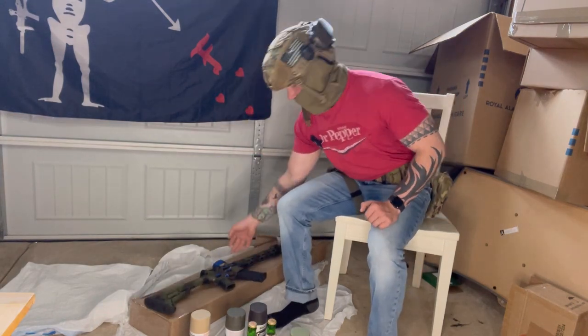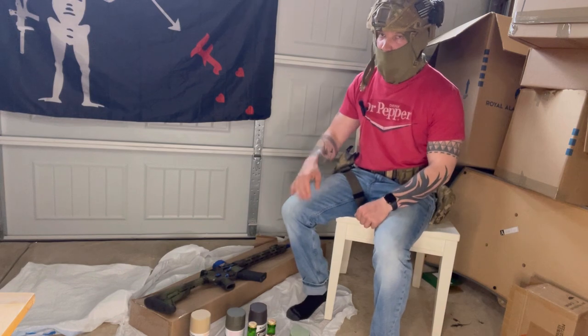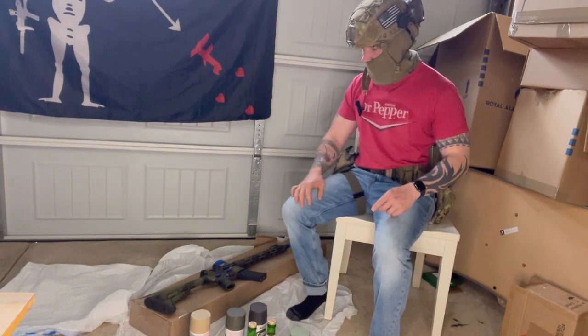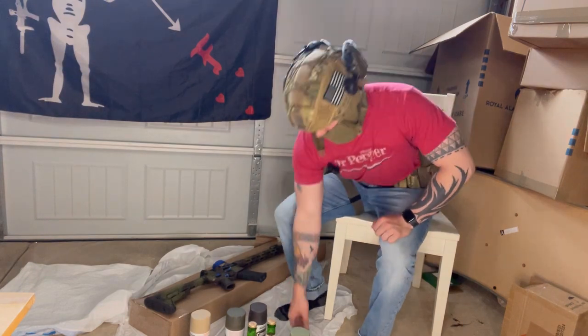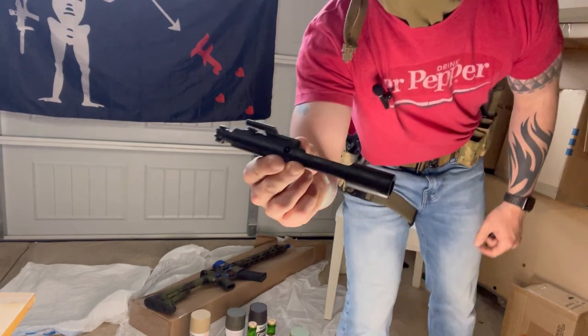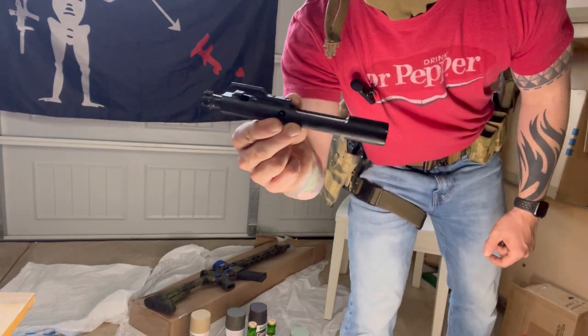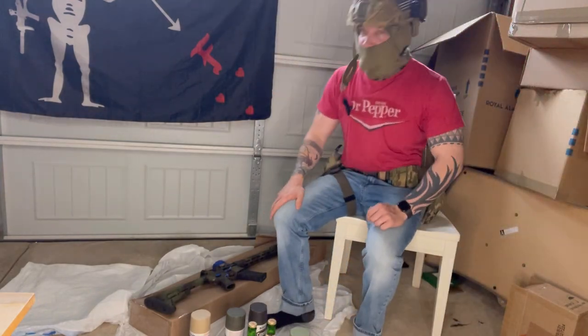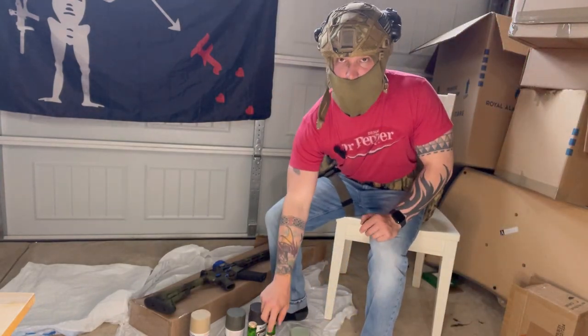Before we continue, we'll talk about the four rules of firearm safety: treat every weapon as if it's loaded, keep your fingers straight and off the trigger until you're ready to engage, always be aware of your target and surroundings. This is the actual bolt carrier group for the weapon — it is not in the weapon, thus rendering this weapon system inert or ineffective.